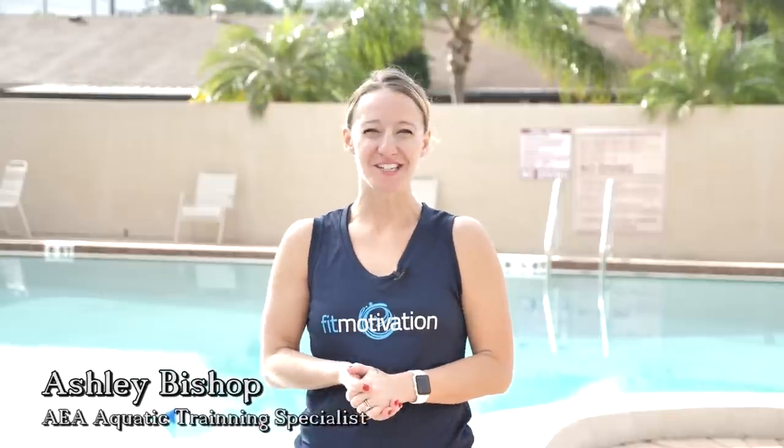Hi Aquanation, my name is Ashley Bishop and I'm an AEA Aquatic Training Specialist living in Las Vegas, Nevada. Since moving to Vegas, I'm trying to get in as many shows as possible and I thought it would be fun to bring the circus into the pool.